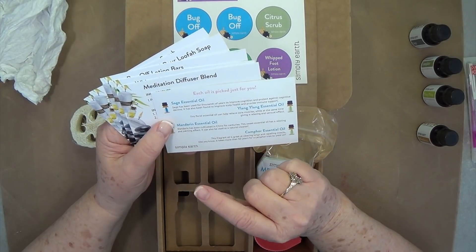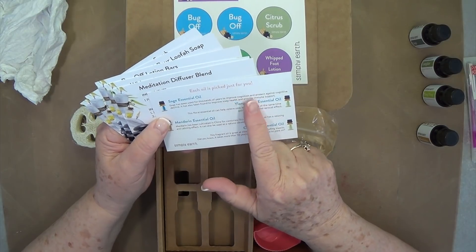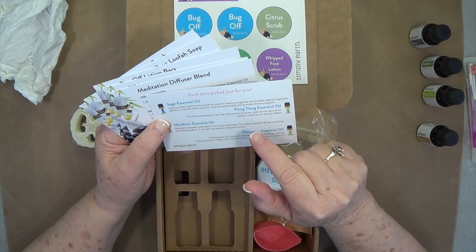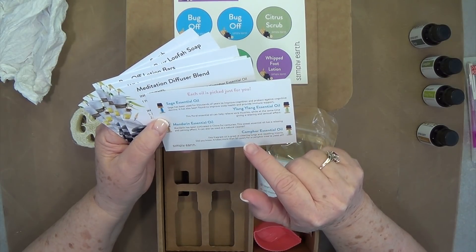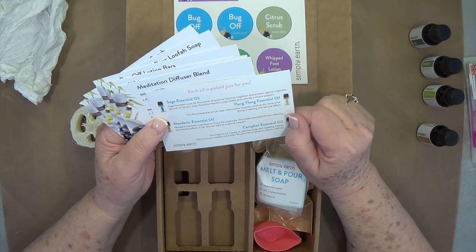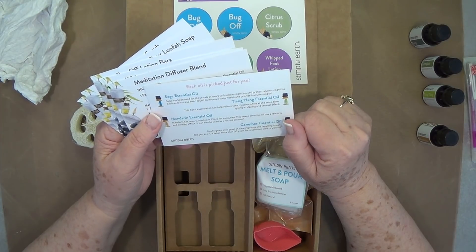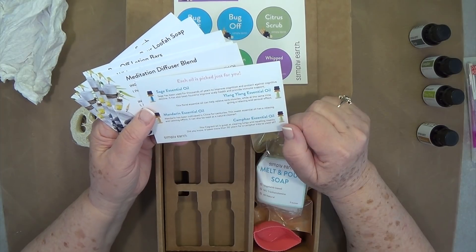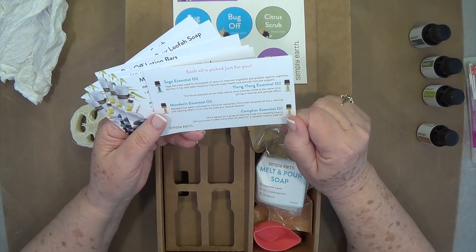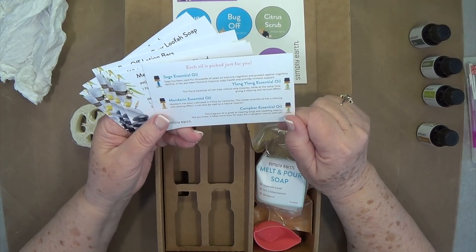On the back of this card it says each oil is picked just for you. Sage essential oil has been used for thousands of years to improve cognition and protect against cognitive decline; it has also been found to improve scalp health and provide immune support. Ylang ylang essential oil — this floral oil can help relieve sore muscles while giving a relaxing, sensual effect.